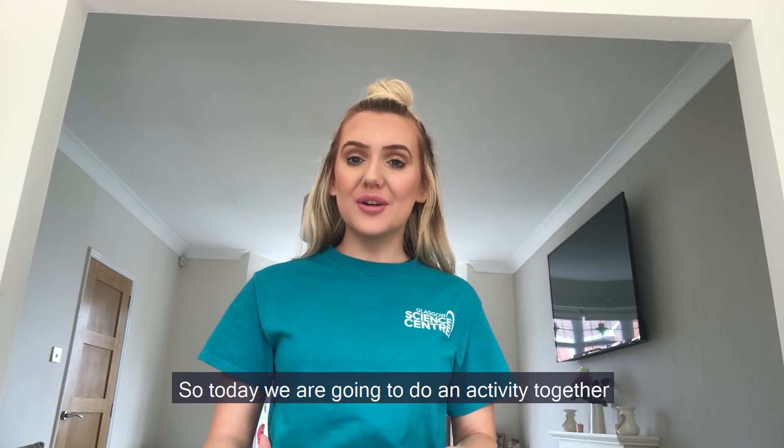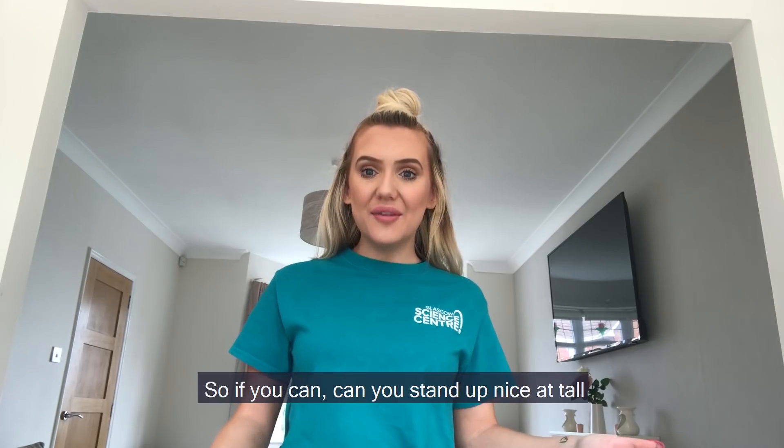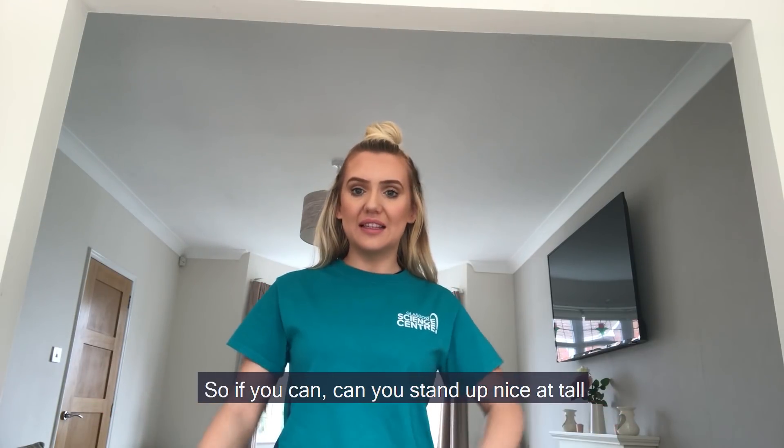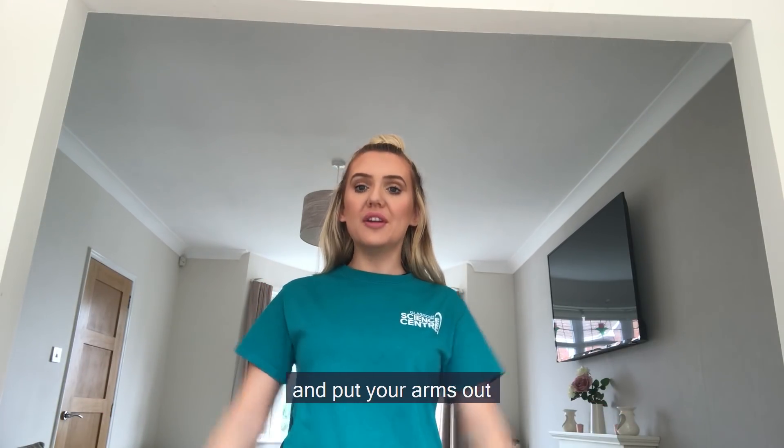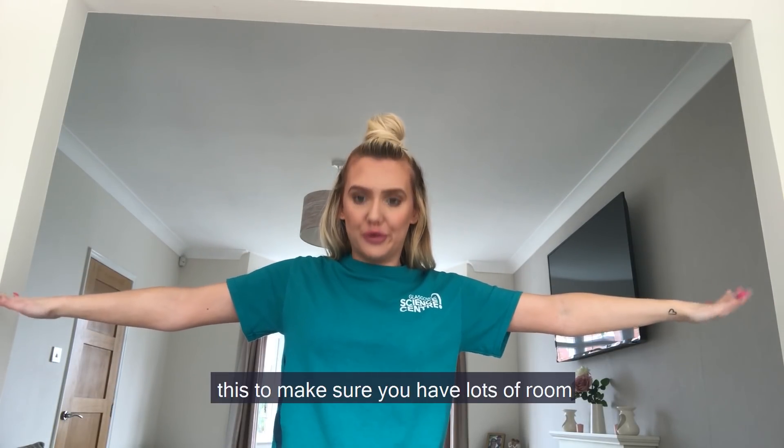Today we're going to do an activity together to explore our proprioception. If you can, stand up nice and tall and put your arms out so that you're in a T-shape like this, to make sure you have lots of room.